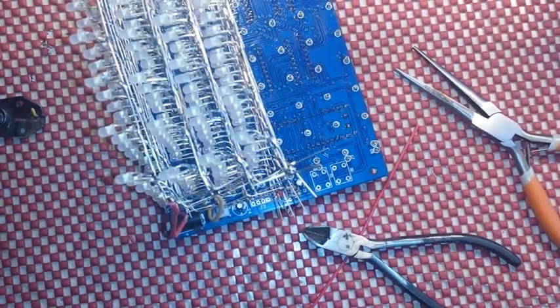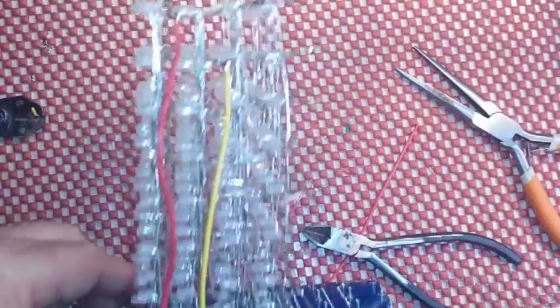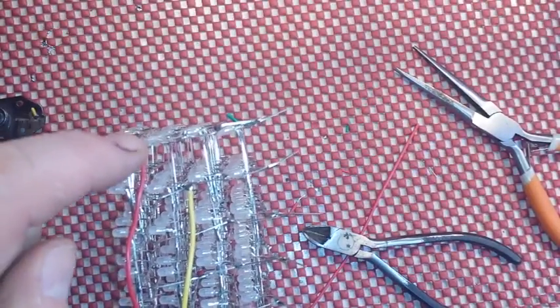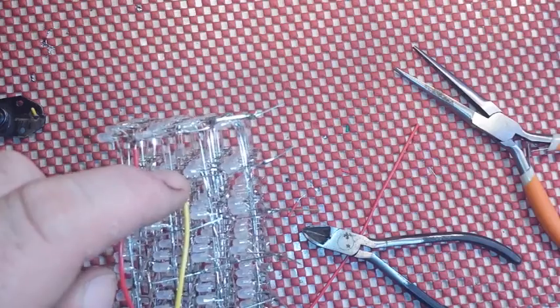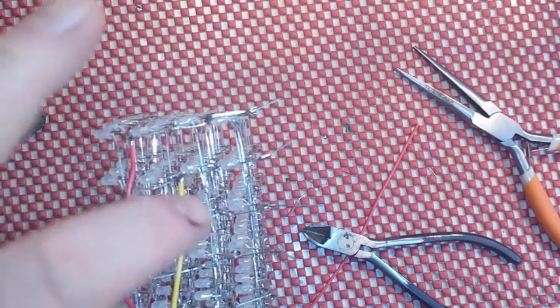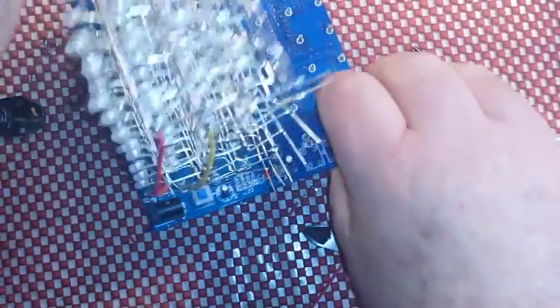If I flip this like this, you can see the top row connects to the first pin, the second row connects to the second pin, the third row and the fourth row — and it'll just keep going on down like that.